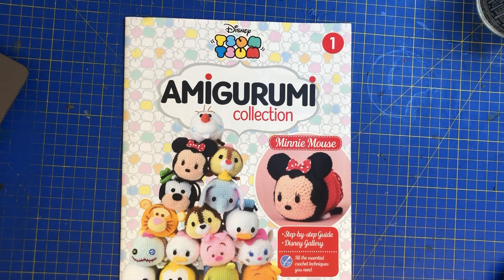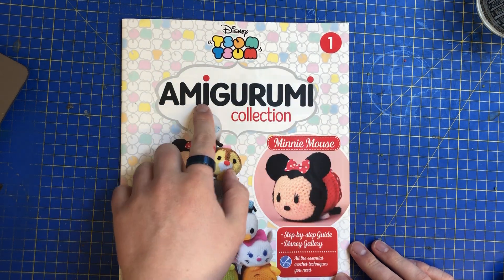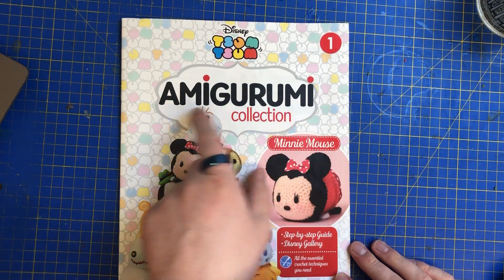Hi everyone and welcome back to the channel and welcome to the wonderful world of Amigurumi. I think I've pronounced that right. If I can't pronounce it, what I do is I break the letters down. Amigurumi. Amigurumi.